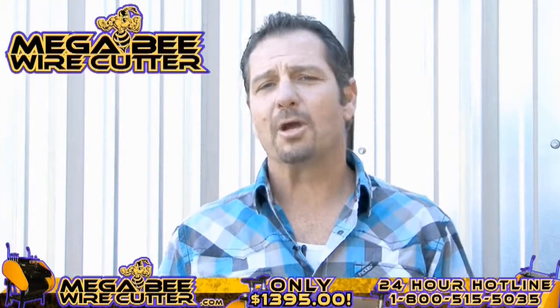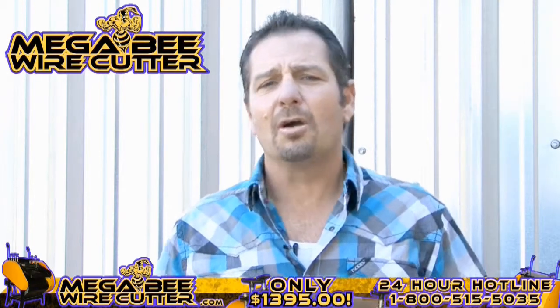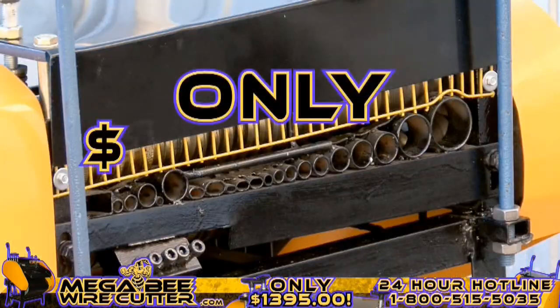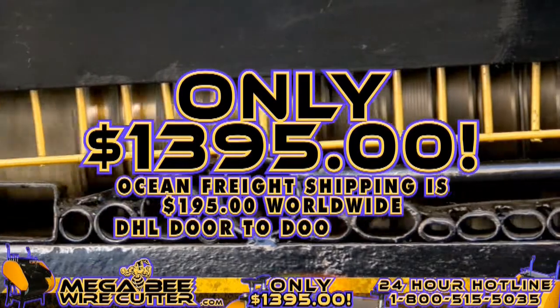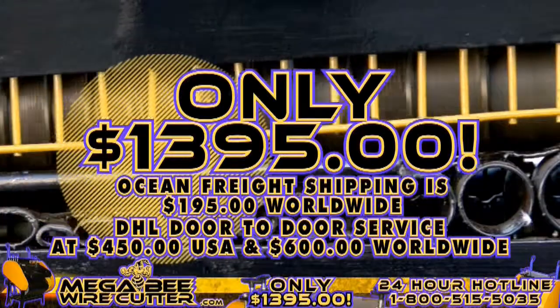The MegaBeat Wire Cutter will be your best friend and the backbone of your scrapyard, landfill, or other business. It's still affordable for the average scrapper — offered at only $13.95 plus shipping. Ocean Freight shipping is $195 worldwide; DHL door-to-door service at $450 in the U.S. and $600 worldwide.